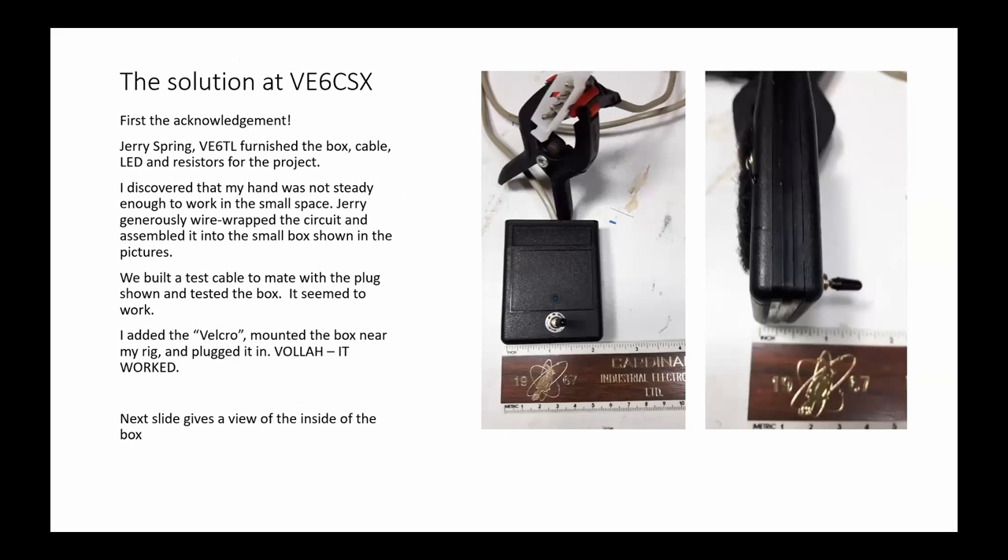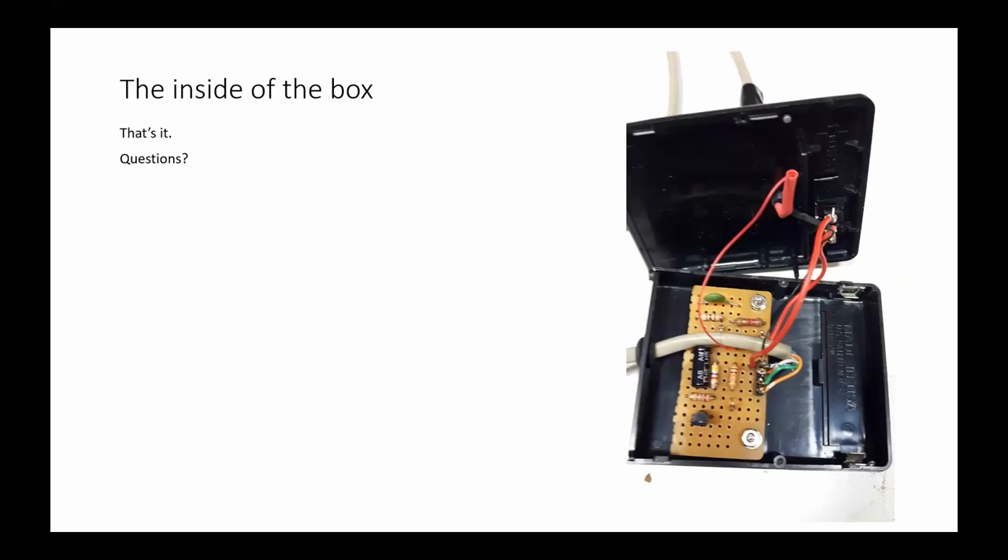So now we get to the box — the solution. First, the attributions: I talked to Jerry about doing this, and we only live a little ways apart, like a two-minute drive. He ended up giving me the box, a cable, an LED, and resistors for the project. I went down to B&E and bought the capacitors and the diodes. We traded LEDs because I had one and he put a different one in, then we built a test cable and tested the box. The reason Jerry ended up building it for me is because my hands are too shaky to work in such a small area.